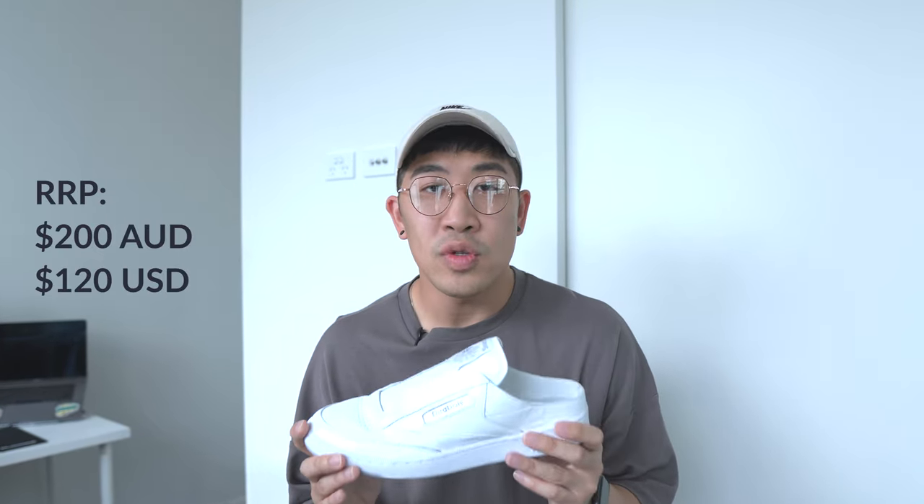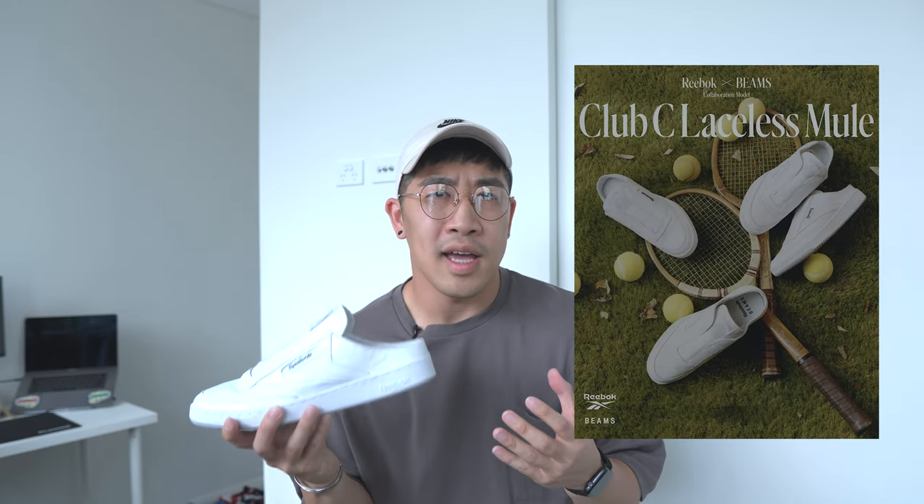The Reebok Beams collab comes at a price of 200 AUD, which is $70 more expensive than the normal Club C 85. To be honest, I just can't resist this clean look. When I saw it, they only had one pair in every size, so it was kind of an impulse buy. I have to admit the images look better than the actual sneakers, but I still like them a lot. I feel this pair is quite versatile — you can definitely dress it up or wear it casually depending on your style.